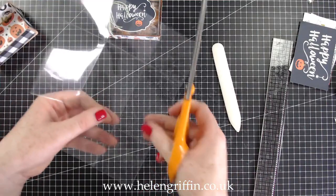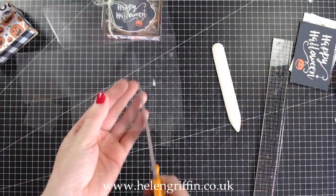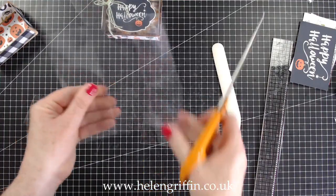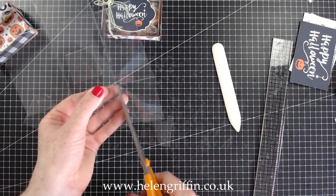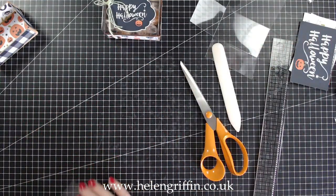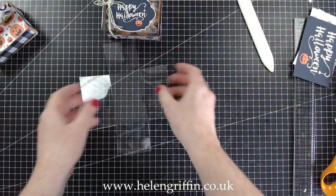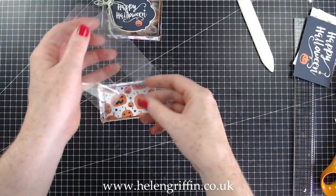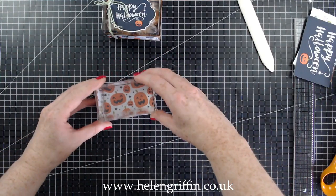Cut off every single corner so we end up with a rectangular cross shape. You should now have something that looks like that. Let's grab our box and do a dry run — fold everything in again, and that should pop inside just like that.